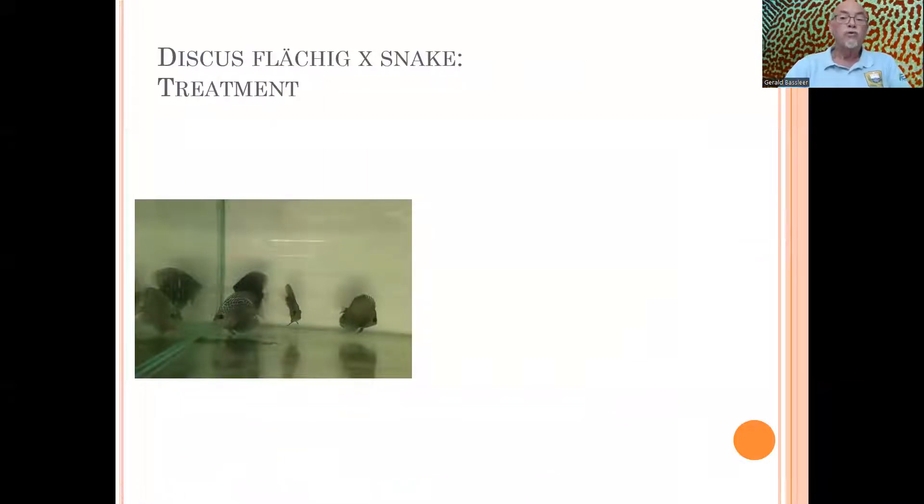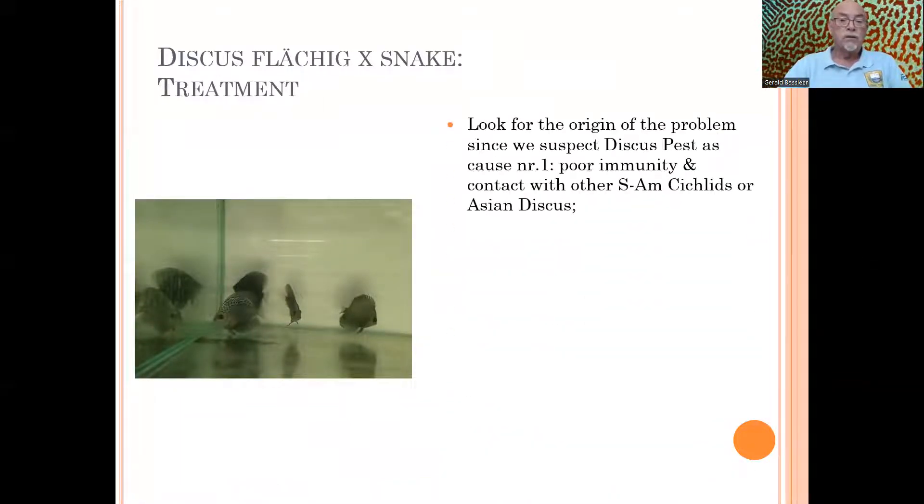Our conclusion was that we need to look for the origin of the problem. I always take a holistic view on fish diseases. In this case, we had a suspicion that the fish were affected by other South American cichlids and Asian discus kept in the same environment, the same row, the same battery of fish. When a fish has poor immunity and that fails, anything can attack it — bacteria, a virus, a parasite.